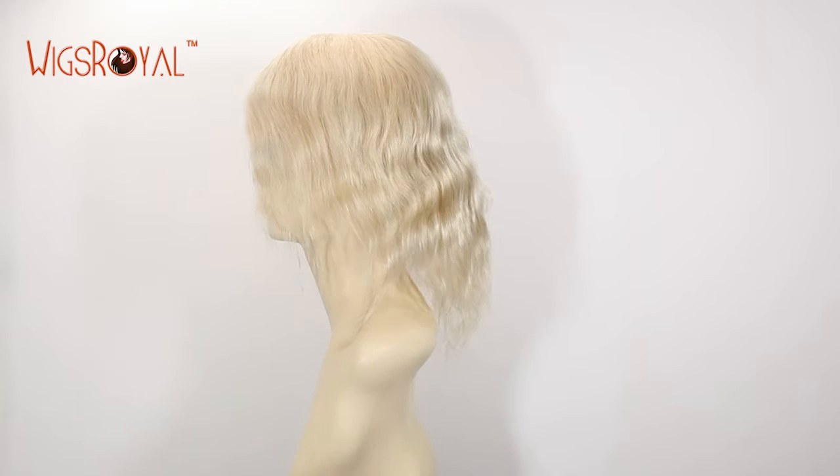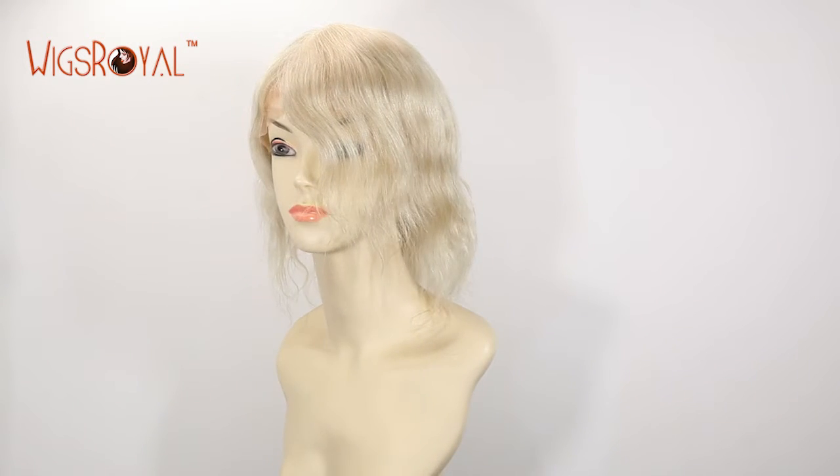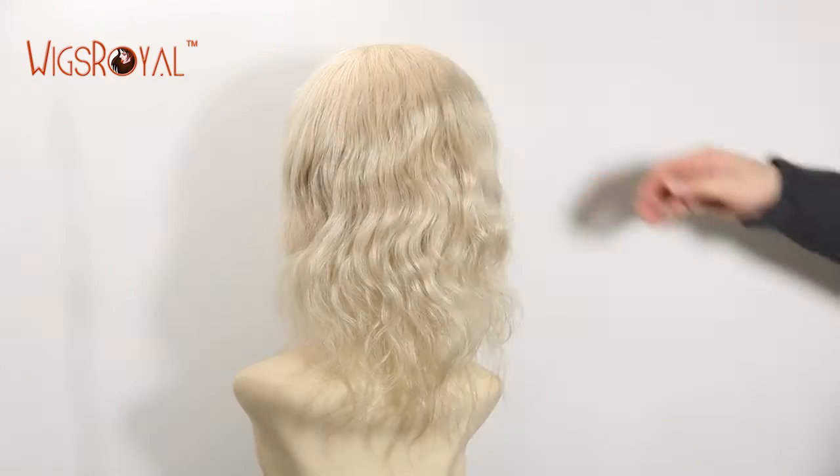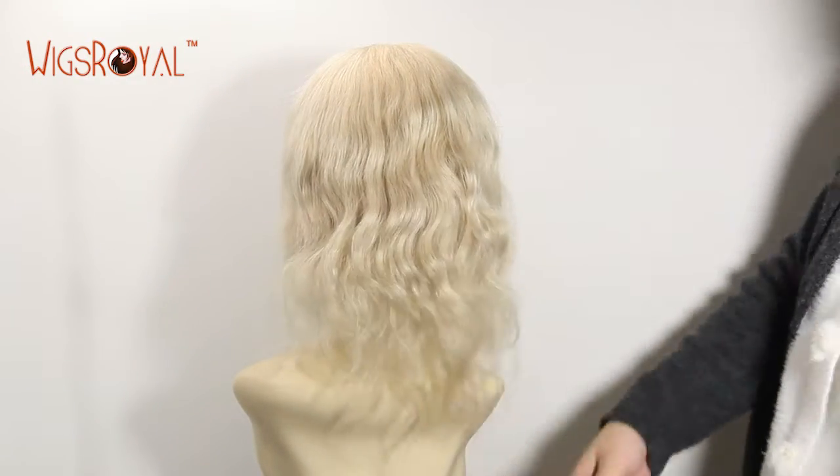Now Wigs Royal products are exporting to 62 countries and regions. Thank you for your always supporting and trust — we will keep growing. Today we'd like to introduce another item to you.